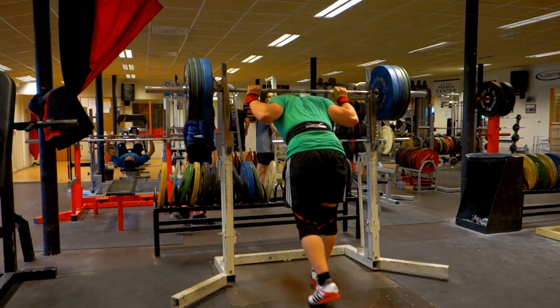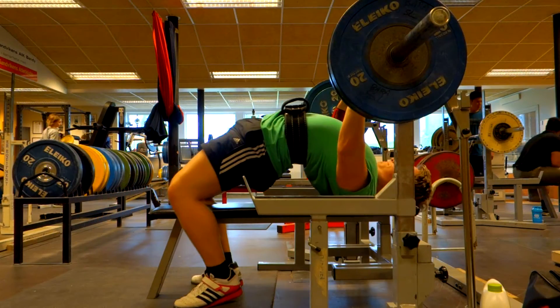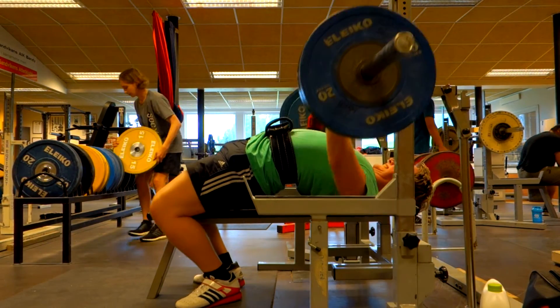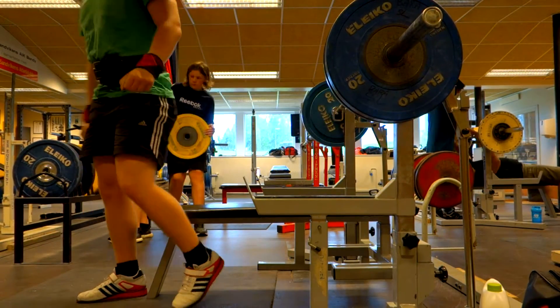All right, so 3 sets of 10 is starting to get easier, and it's easier to do higher rep sets, so I'm pretty happy with that. After that I moved over to some close grip benching and warmed up with 60 kilos.